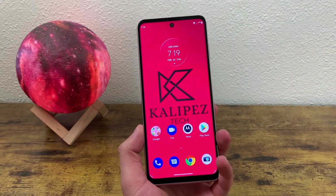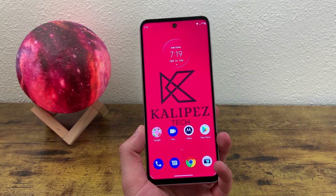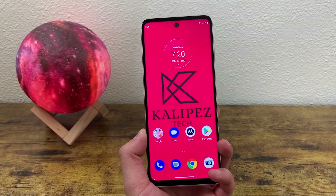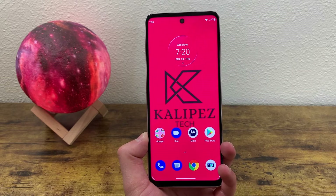What's going on, everybody? Kalipas Tech here, coming back at you with another video. In this video, I'm going to be giving you 10 more tips and tricks for the Motorola Moto G Stylus 2022. In case you're new to this phone or just Android phones in general, I definitely recommend checking out my beginner's guide and other tips and tricks video for this phone as well.